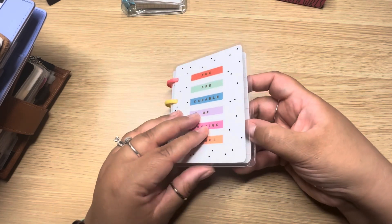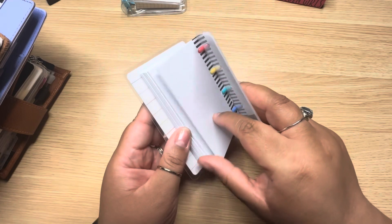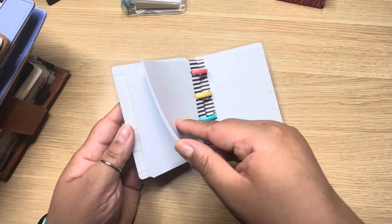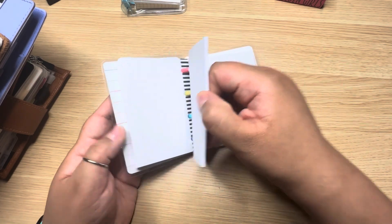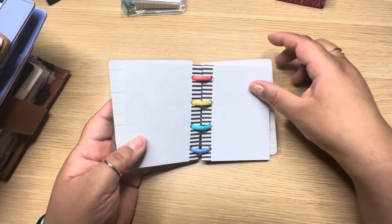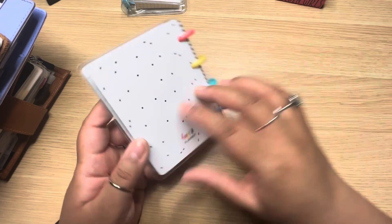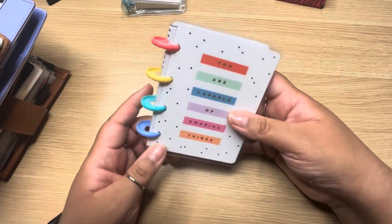Last but not least, I've been using these micro notebooks from Happy Planner, and they're really fun. This one is a blank version — I have a couple of them. I use these for little random notes while sitting at my desk. I can rip a page out and give it to my husband if he needs a quick grocery list. Not only are they fun, but they're really useful.